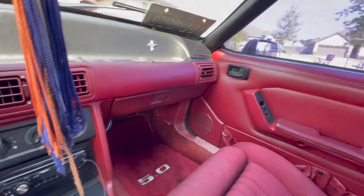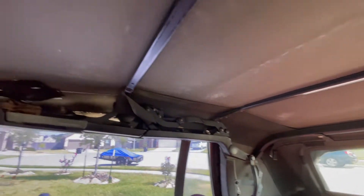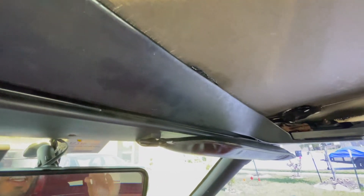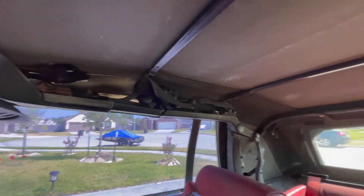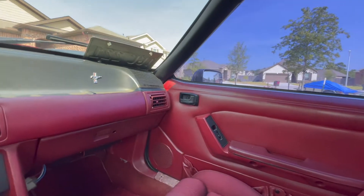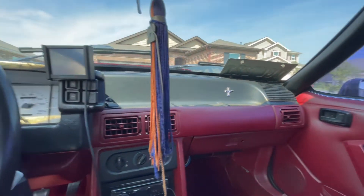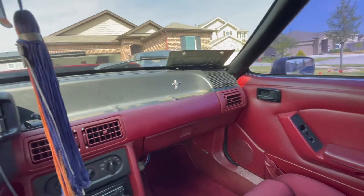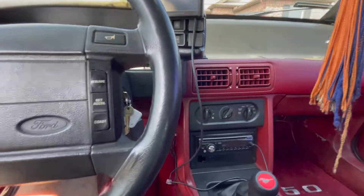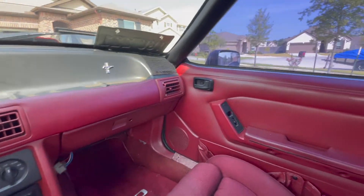I do not have a headliner, but that's something that came only in the 1993 convertibles. I'm looking to go ahead and install one aftermarket just to quiet it down inside, because it is pretty noisy. My goal is to kind of make it a nice cruiser so I can go out, have fun, and still be able to ride around with AC — which it still has. I just need to wire it up for my Holley system since I took out the stock computer. But as far as the interior goes, that's pretty much it.